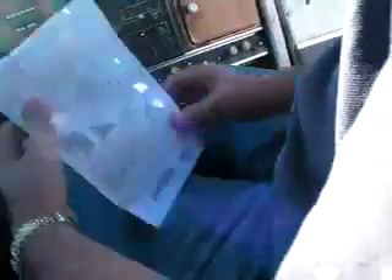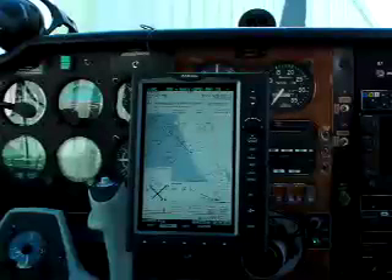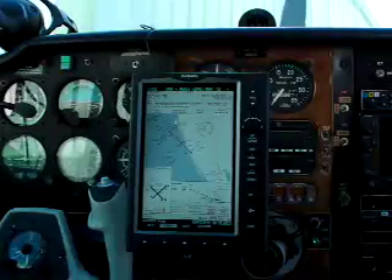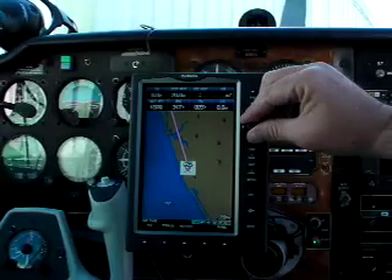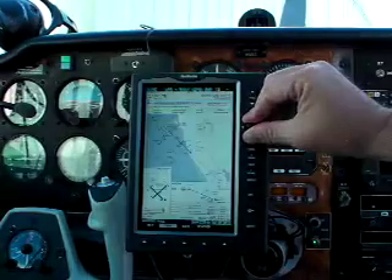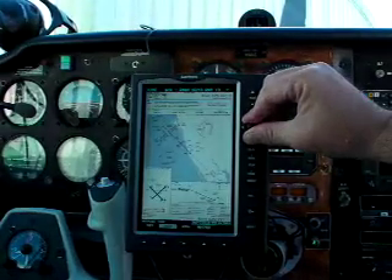Because the FAA's NACO plates don't have lat-long references, the 696 doesn't geo-reference aircraft position directly on the plate, as other electronic flight bags using the Jeppesen system do. But it's easy to use the joystick to toggle back and forth between the plate view and the navigation view, which shows the aircraft position relative to the course.